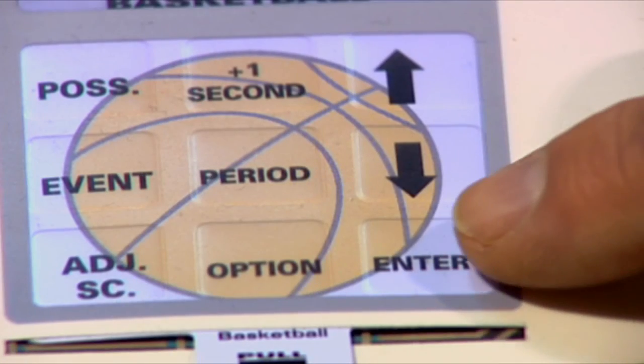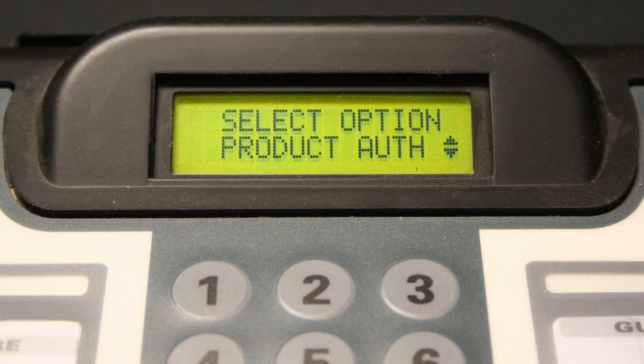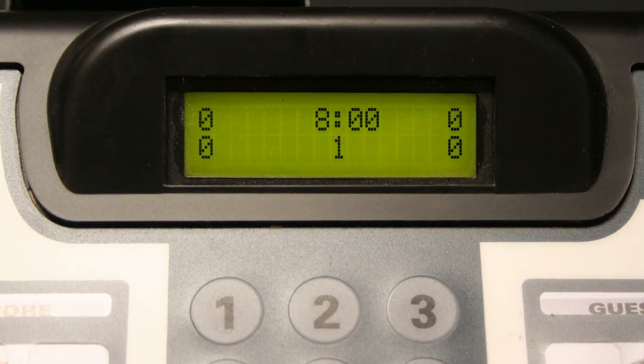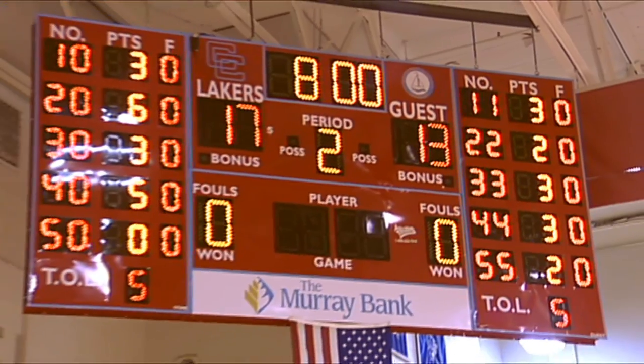The final screen in the options menu is the Product Authorization menu. You should not need to use this menu unless a scoreboard service technician instructs you to do so. Now press the options key to return to the scoring display screen on your controller. You are now ready to use your scoring equipment at your facility.